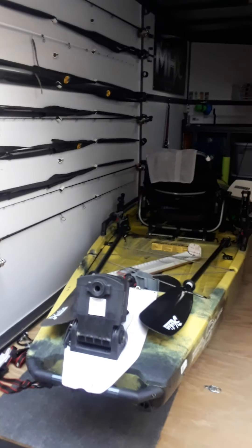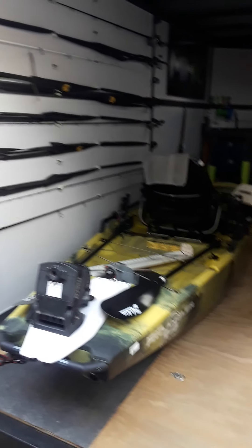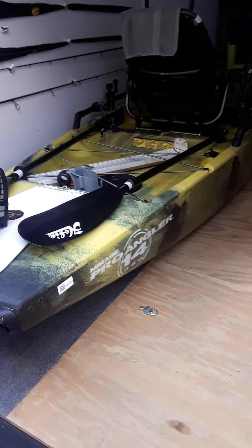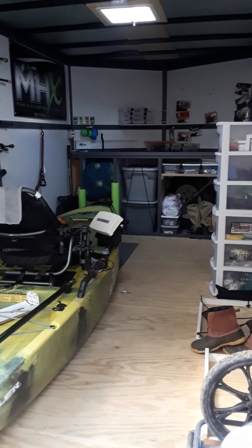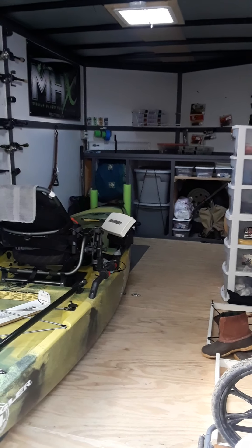I'll give you a quick rundown on how I set it up. Basically, right there as you can see, we've got a Hobie PA14 360 that fits in here real nice, all the way up to the front of the little cabinet that I built up there. The nose end just squeaks in up inside that little opening up there.